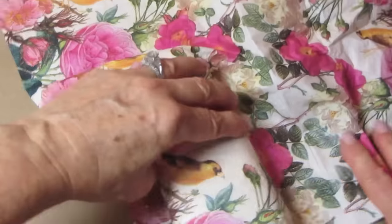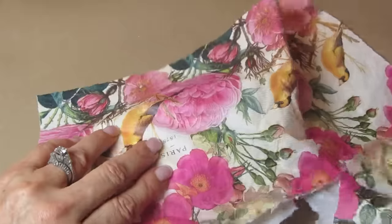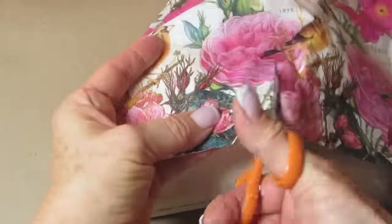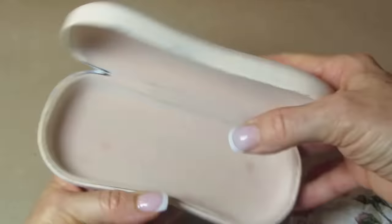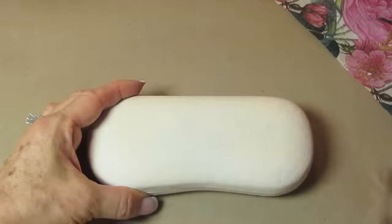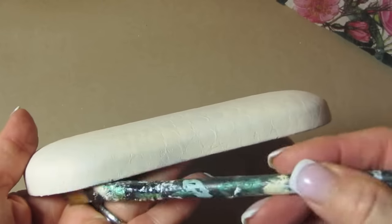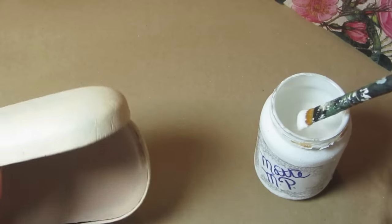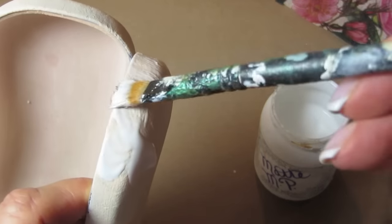Now you put this aside to dry, and once it's dry to the touch, we're going to place our napkin over the case and cut out just the section that we'd like. You're going to have some excess over the sides, but separate your napkin. And then we're going to take our decoupage glue — I'm just using a matte Mod Podge.